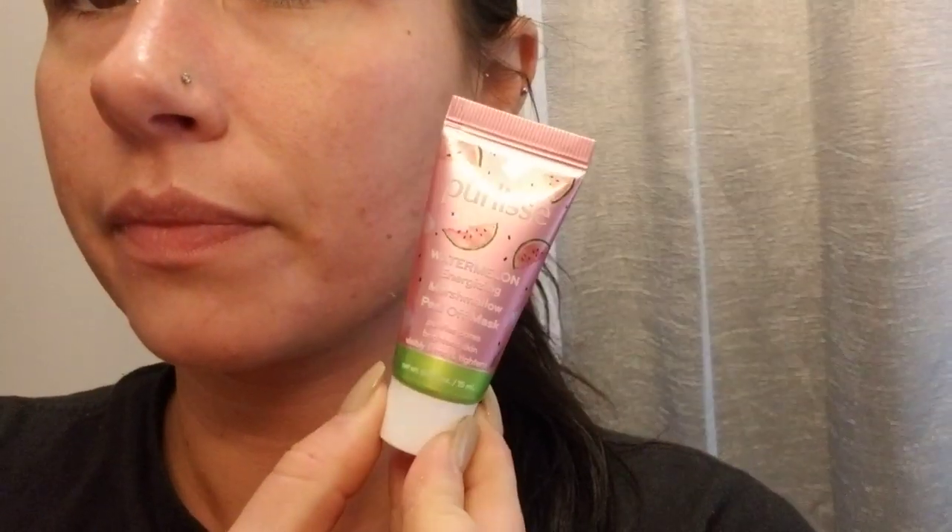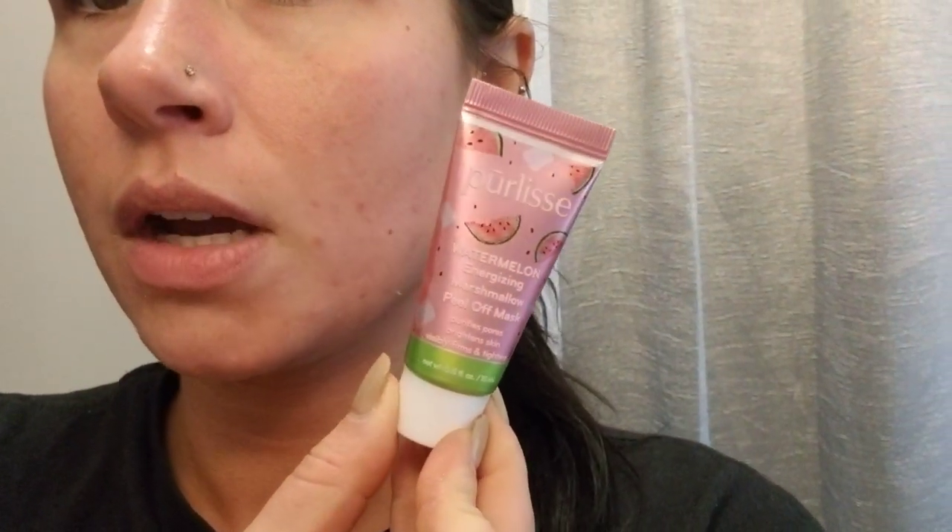It's the watermelon one — smells amazing. It says 'Energizing Marshmallow Peel-Off Mask' — purifies pores, brightens skin, visibly firms and tightens. It does do that, especially around here, which is great because I have larger pores there — women tend to have larger pores there anyway.